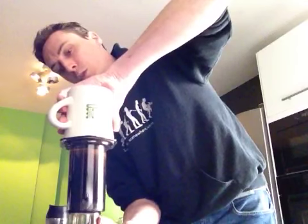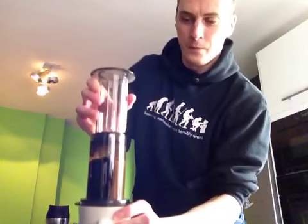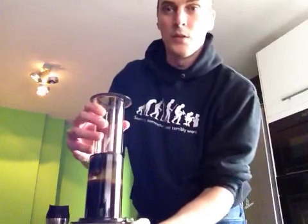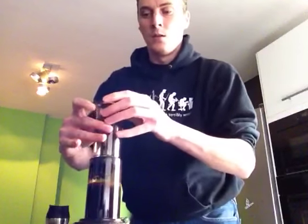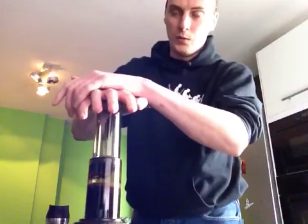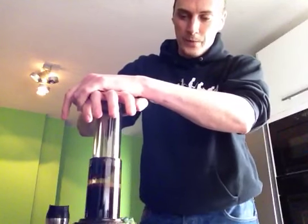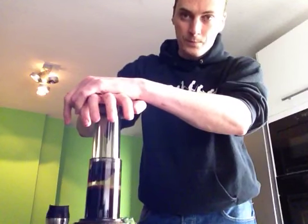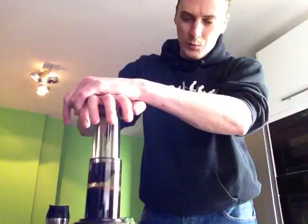Here we go. Two, one. So now we have done inverted style. The trick is to not let go of the plunger because of the upper pressure. Now you want to gently press down on your AeroPress.